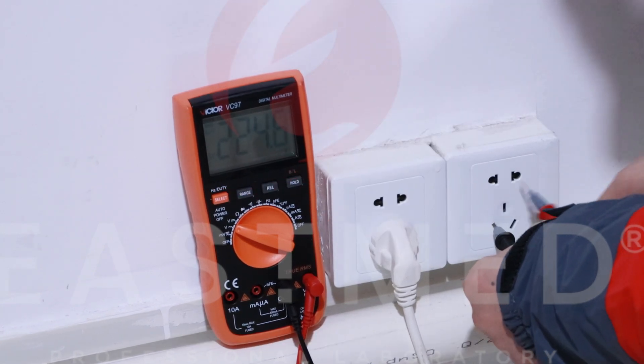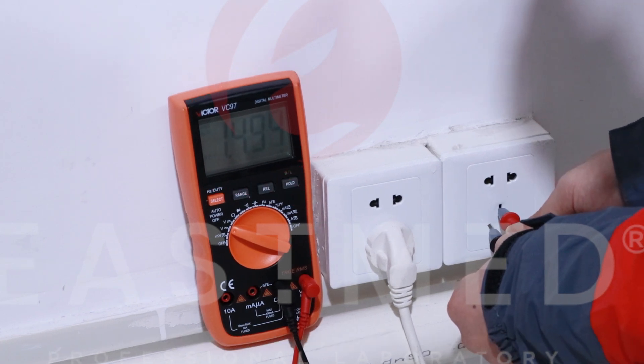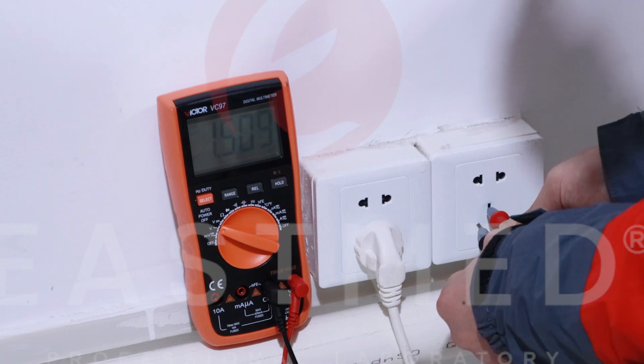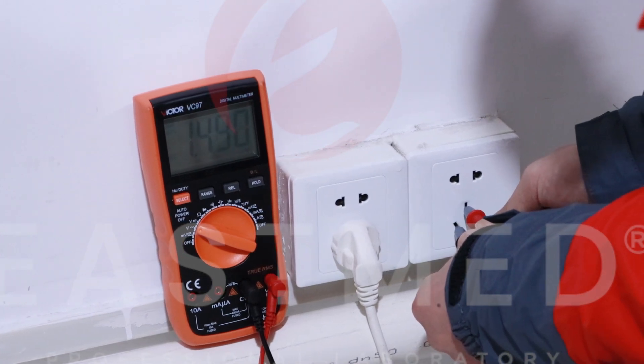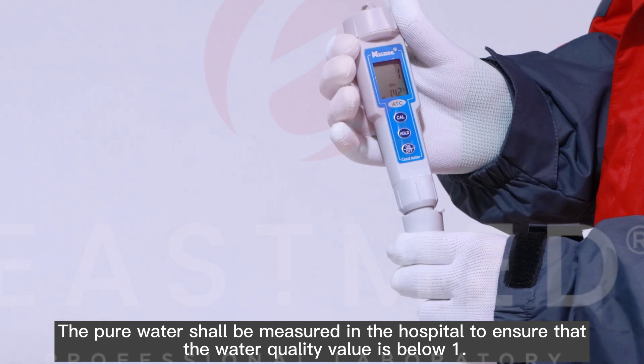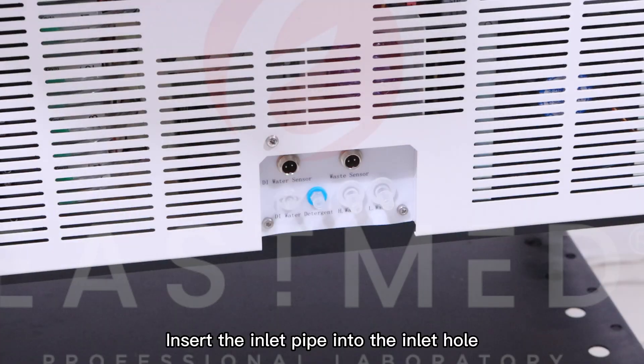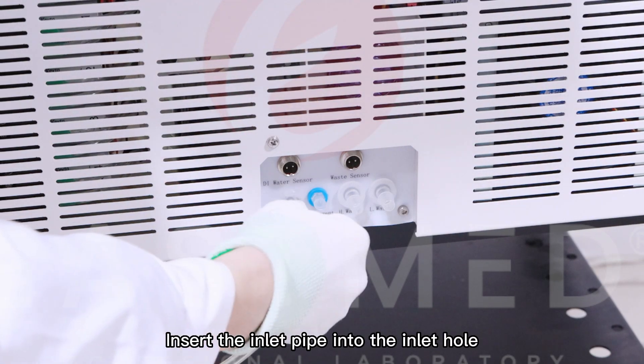The neutral and ground wire should be less than five feet. The pure water shall be measured in the hospital to ensure that the water quality value is below one. Insert the inlet pipe into the inlet hole.